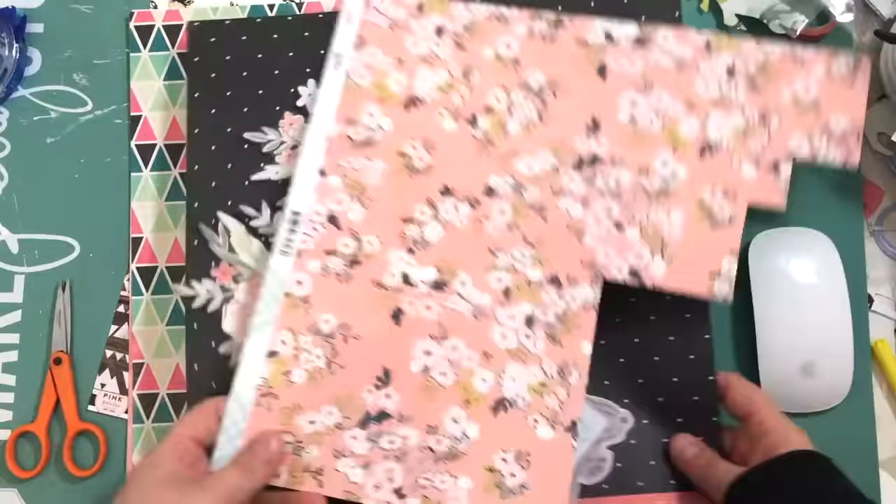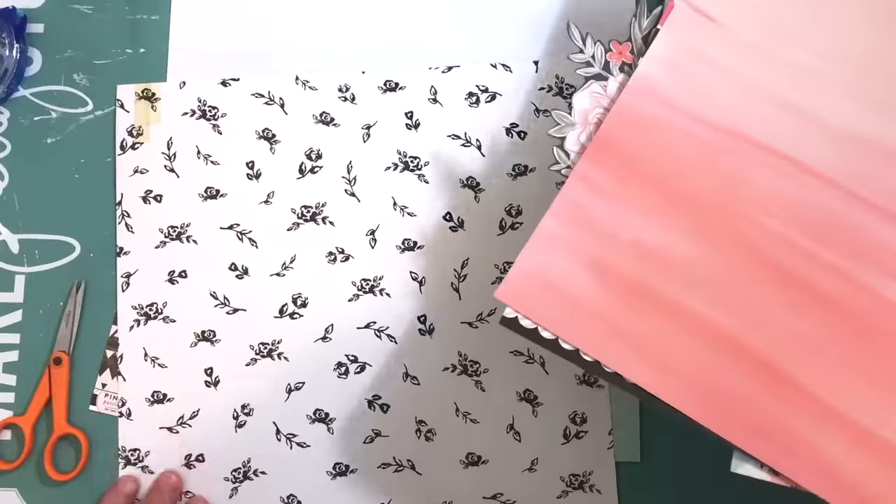Hey, what's up? It's Kathy and I'm back with another process video for Paper Issues. This time I'm working on the working title challenge.